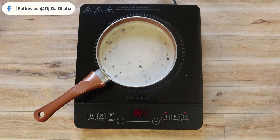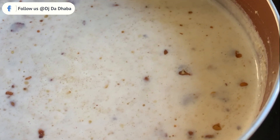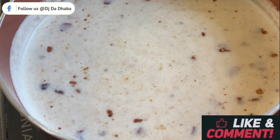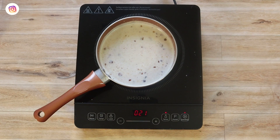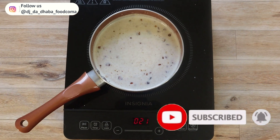The gas kase paisa, or khas khas kheer, is ready to serve. Serve hot and enjoy! Happy Navratri. If you liked our recipe, please like, share, and comment. If you haven't subscribed, please do subscribe and hit the bell icon. Thank you!